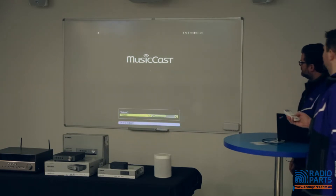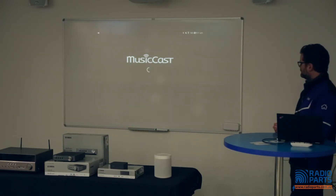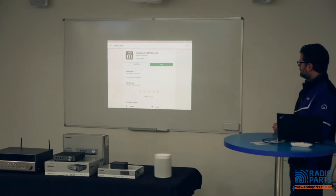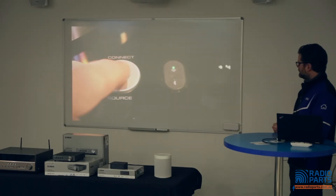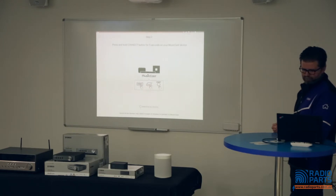Hi, my name's Boyd, I'm the product and training manager for Yamaha Music Australia. In this video I'm going to show you how to add MusicCast devices into the MusicCast Controller app on an Android device. First, if you haven't already downloaded the MusicCast Controller app, please download it from the Google Play Store — simply search for MusicCast Controller. Open the app and if this is the first time adding a device you'll see a black screen — tap Setup, then power on your device and hit Next.